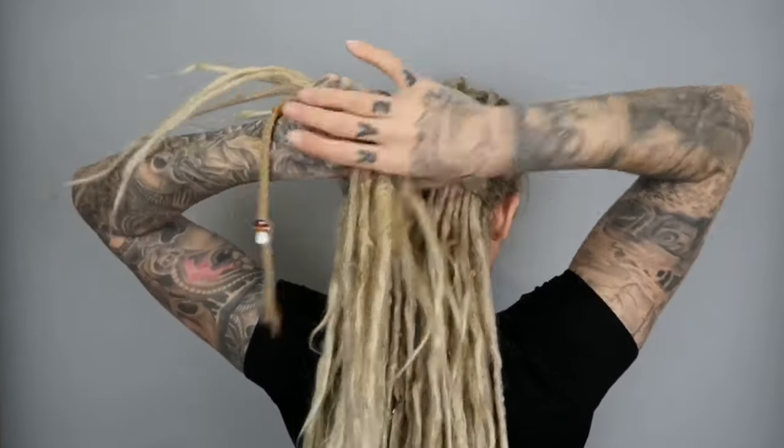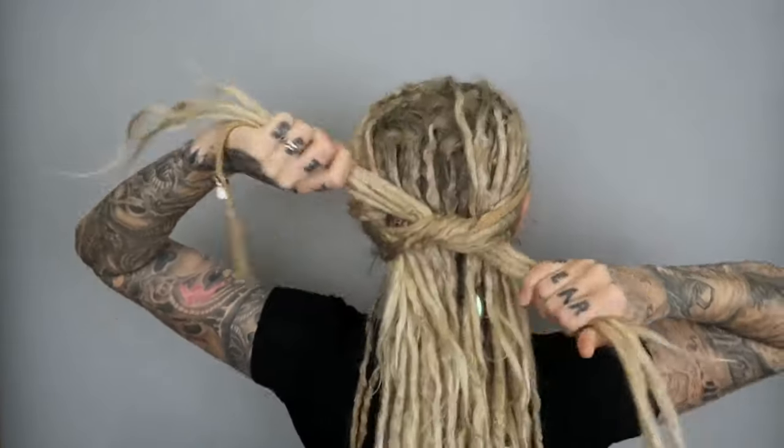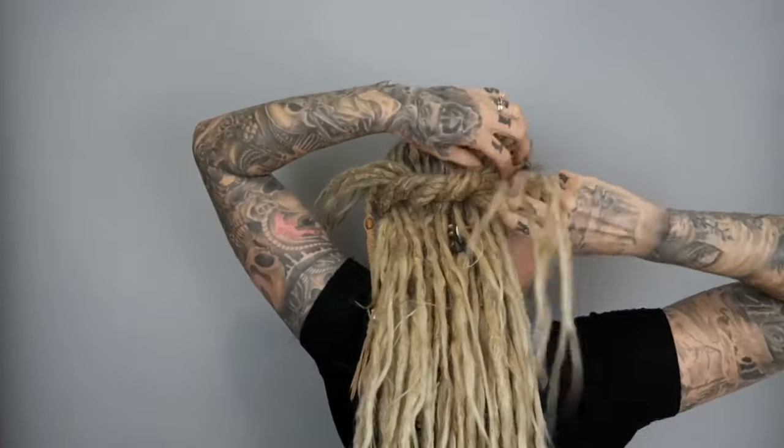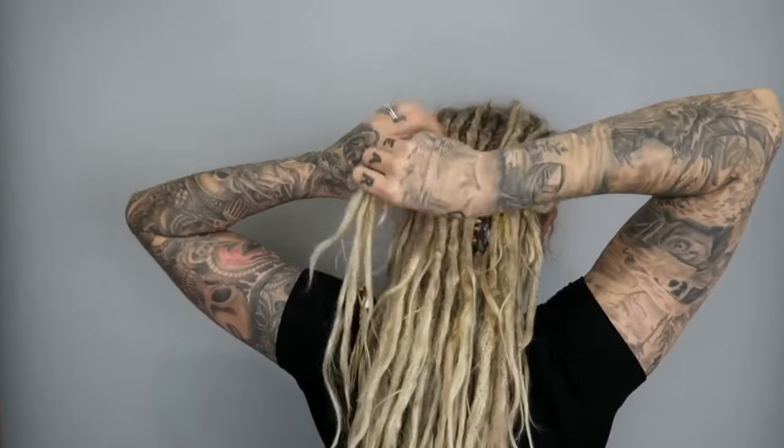A very easy twist on a typical knot to tie your hair back: tie a knot and then take the ends and start rolling them through to either side just to give it a little more interest so they don't stick out so much. Wrap it back through twice on either side.